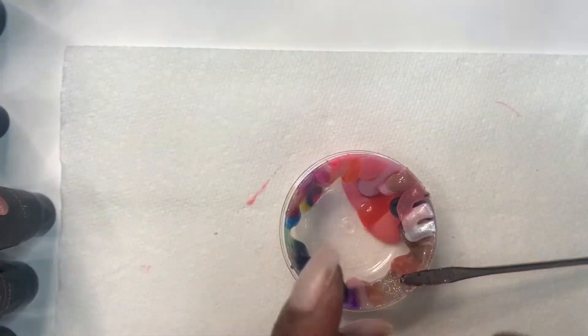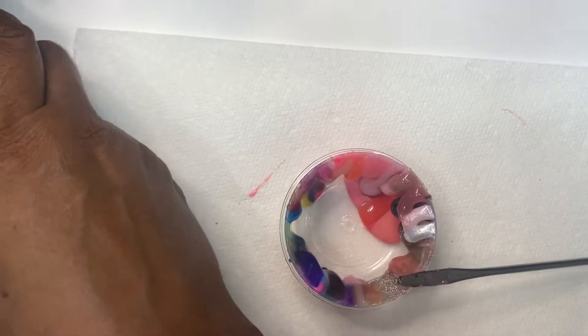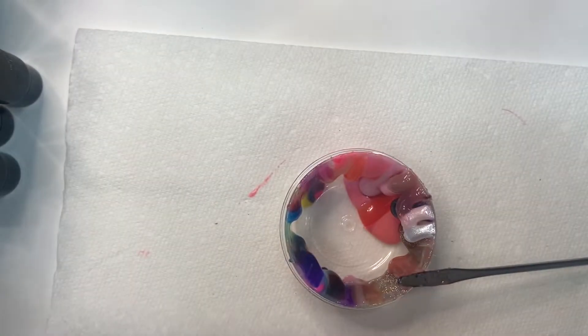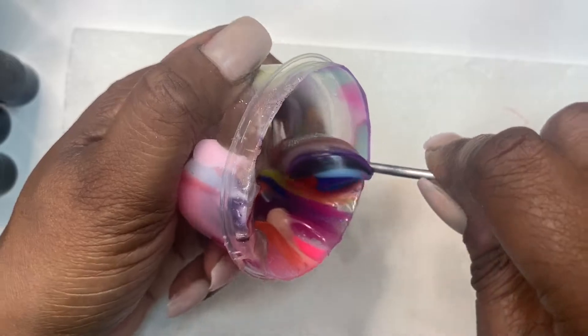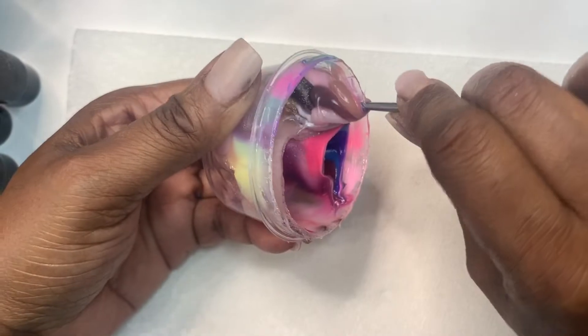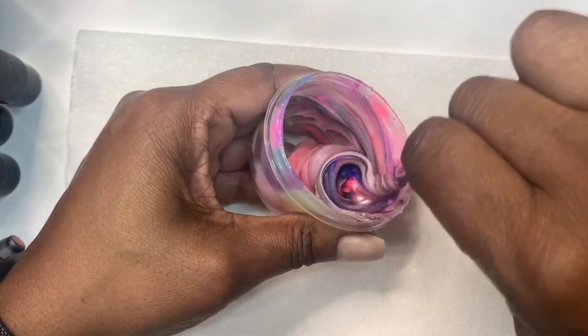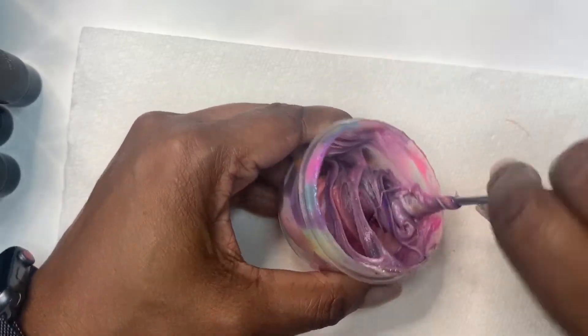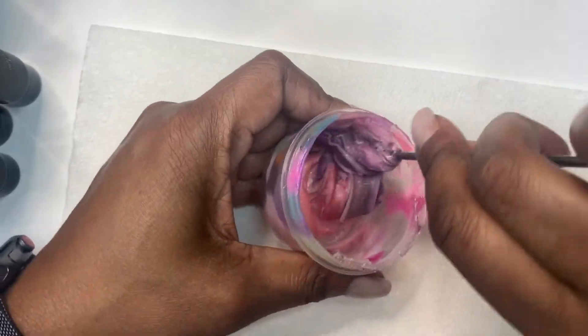The bulk of them were pink. I had about 10 temperature-changing, about 20 colored polygels, only one glow in the dark, and maybe about 8 to 10 glitter polygels. I pretty much put most of the pinks on one side and most of the colors on one side, so you can see the bulk of the polygel colors were the pink.